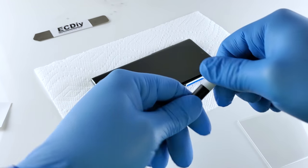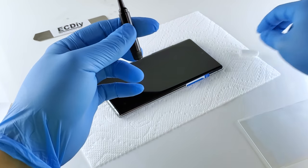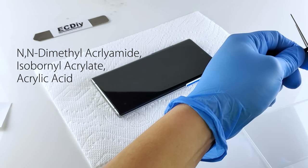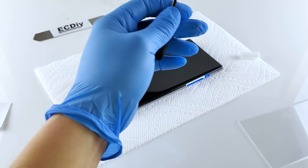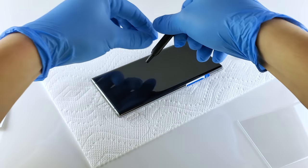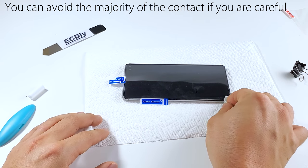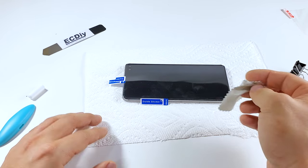According to the MSDS sheet of the biggest manufacturer of this glue, this glue contains toxic chemicals including dimethyl acrylamide among a few others. We do include a pair of gloves with every UV protector that we sell. I didn't feel any side effects until the third install, so you might be okay, but I would recommend wearing gloves just to be safe.